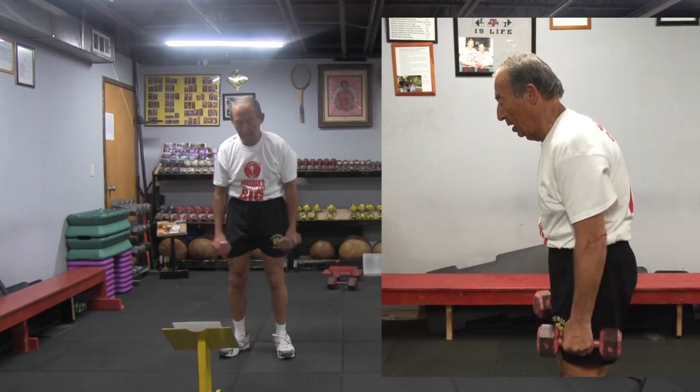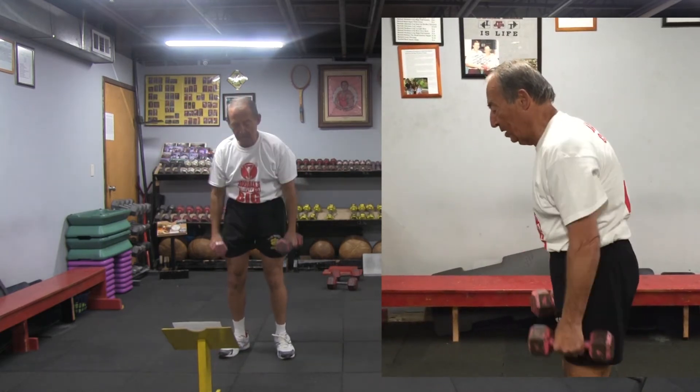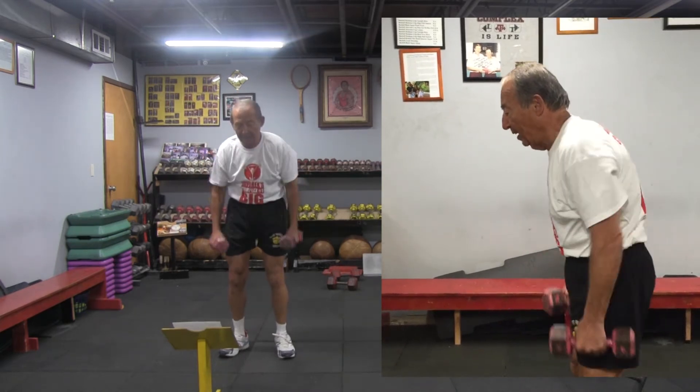Straight knee raise to armpit — performing ten repetitions, counting three, four, five, six, seven, eight, nine, and ten.